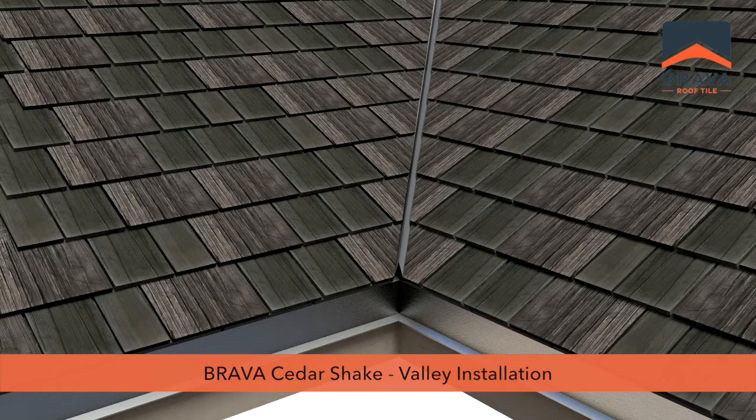Brava Cedar Shake Installation Video Series, Part 2: Valley Installation.